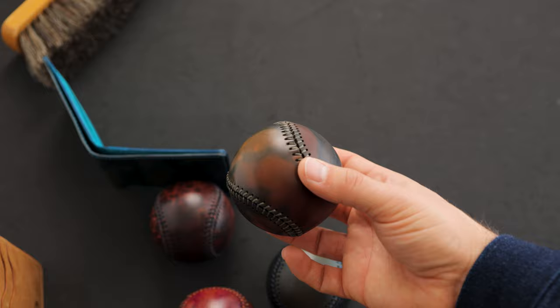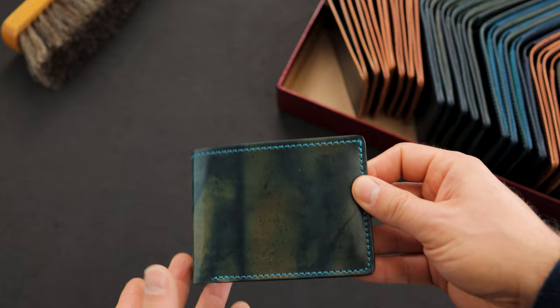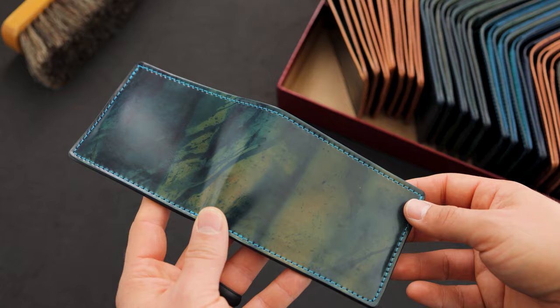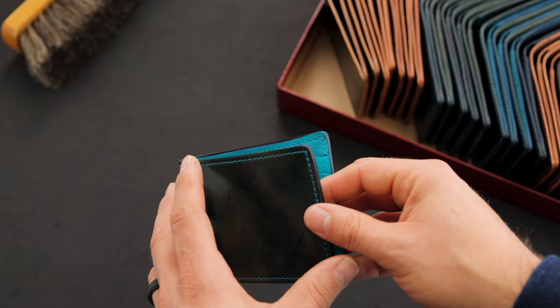Now we're looking at some of my favorite Johnny the Foxes we've ever done. This may be the most interesting Johnny the Fox I've ever seen. We've got that same inverted blue shell cordovan on the exterior of this traditional bifold. You can see the same color range we saw in the baseball — a little more dramatic on this piece, with drip marks ranging from darker blue down to green and orangey tan. We also have contrasting teal stitching on the outside, hinting at the teal horsehide latigo on the interior.